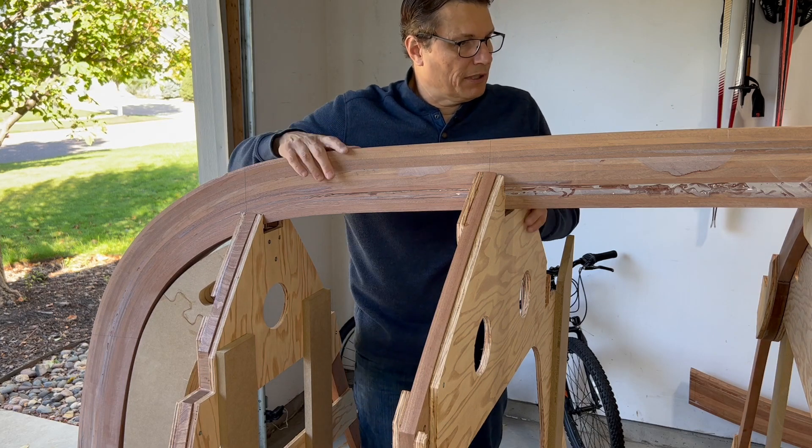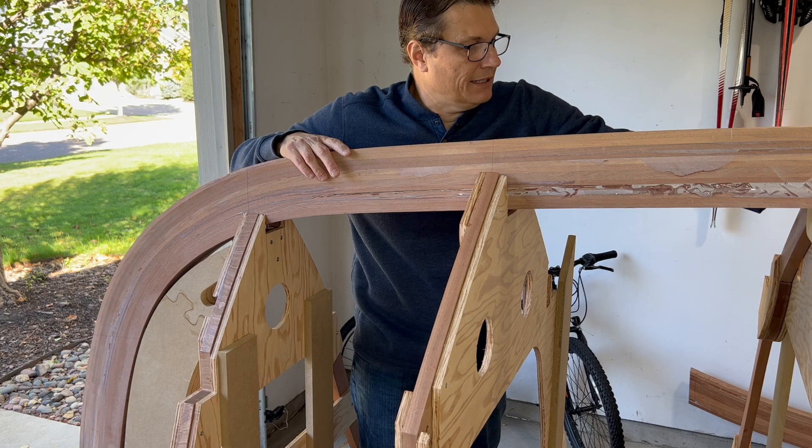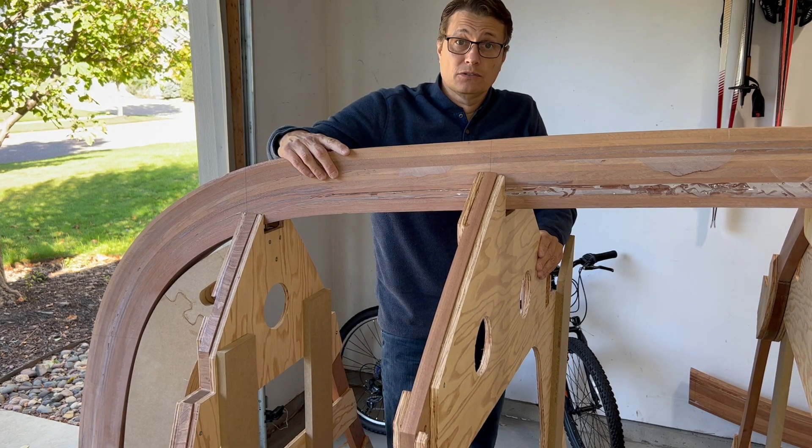The next video, what I'm going to do is actually cut out the chimes. I'll be doing a little bit at the Minnesota Woodworkers Expo. So until then, cheers.